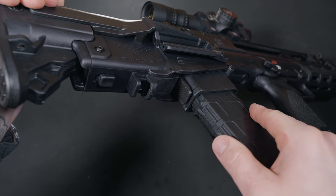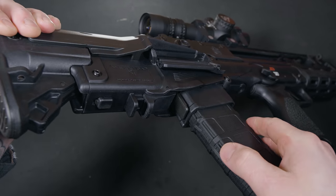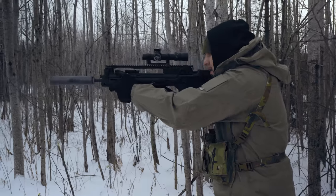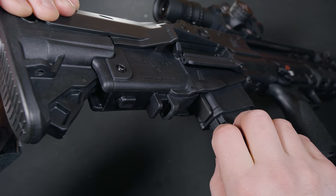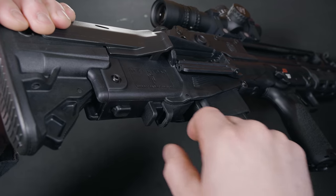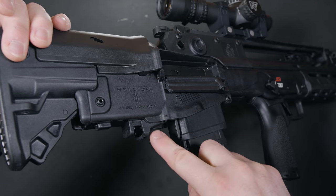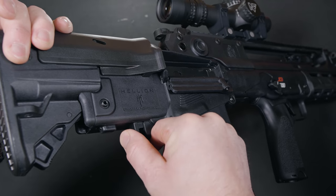With this being a bullpup, the magazine well is located behind the trigger. I struggle a bit when reloading a fresh mag, but you warm up to it fairly quick. The magazine release is located directly behind the mag well — it's great for the grip-and-rip method of extracting a magazine. The bolt release is a little goofy; I'm so used to traditional ARs where you slap the paddle and you're good to go. There's a bit of extra arm movement required to close the bolt on this one. Releasing the bolt is done by pressing the tab on the back of the Hellion. Bonus: it does have a last-round bolt hold open.